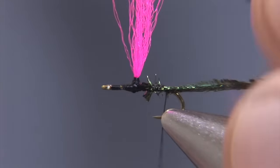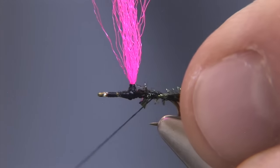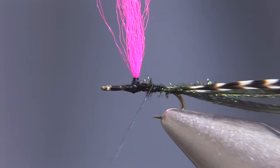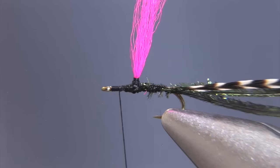I'll tie in a grizzly Whiting Farms rooster with the dull side up, and we'll advance the thread forward in front of the wing, just short of the eye of the hook.